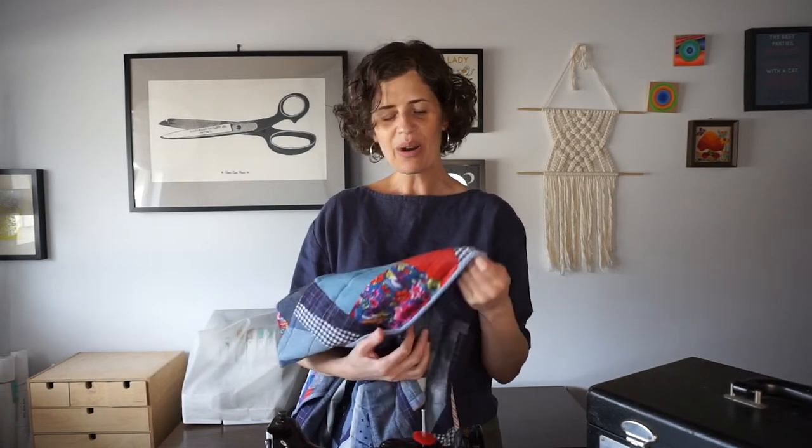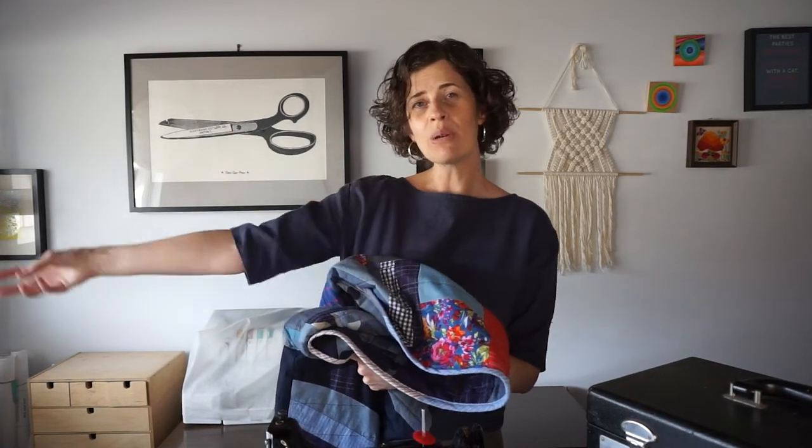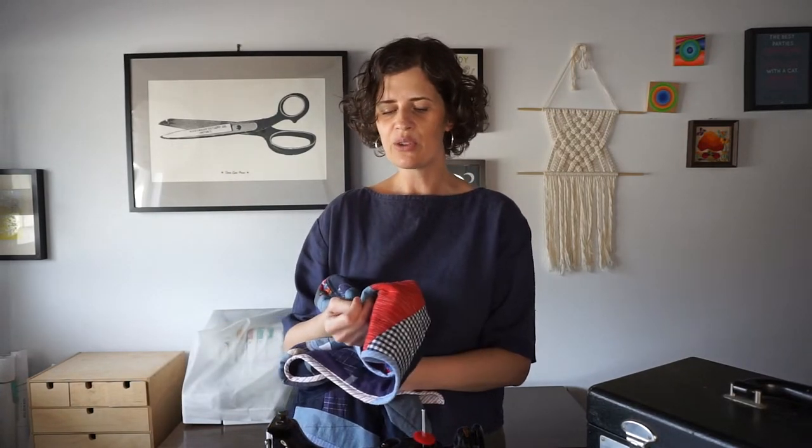That said, this machine does have a really nice carrying case so I can put it away when I'm not using it. But when I have a big sewing project I'd just have it out all the time, so it was a little tricky going back and forth between my garment sewing on my regular machine and the quilting, because normally I could just use the same one. But I love using this machine.